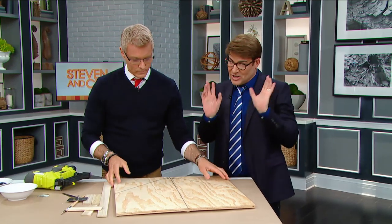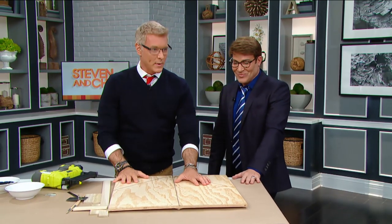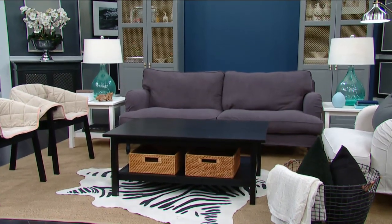What we're going to do is an inlaid herringbone tabletop, which is so fantastic and so beautiful. Wait till you see the after, but you have to wait because you've got to show the steps. This is beyond brilliant. We have a table over here which is quite lovely — just a simple table — but you're going to change that into something extraordinary.